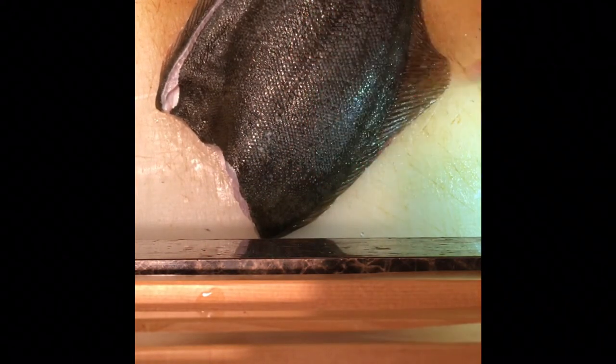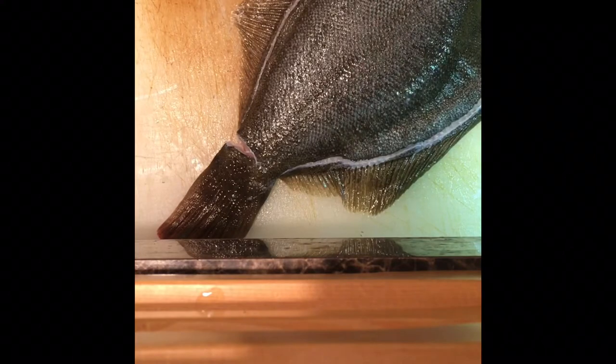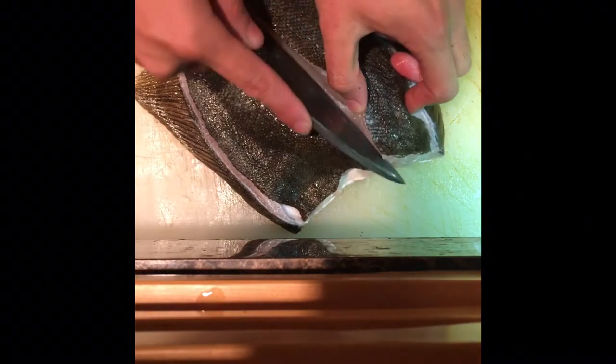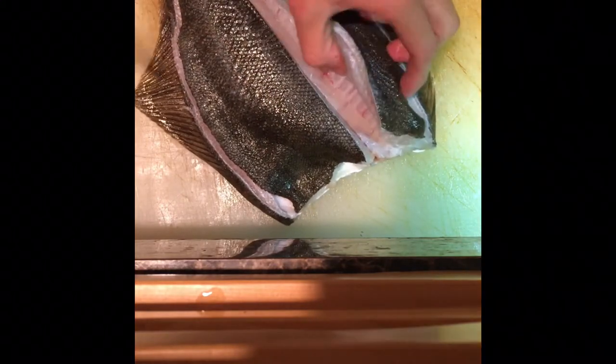First, the fin of the flat fish comes from the edge. The texture is good and very delicious. Put the knife around the middle of the fish, running the knife along the bone while listening to the sound.